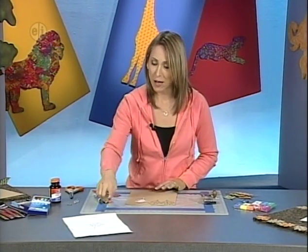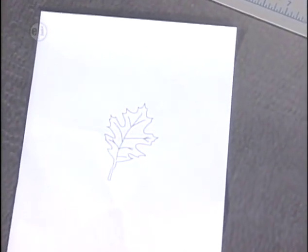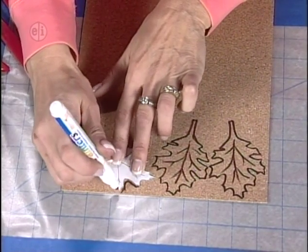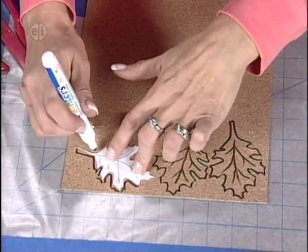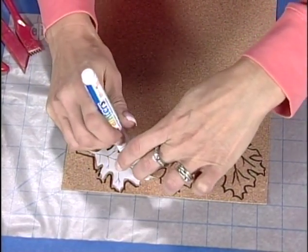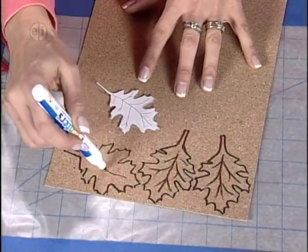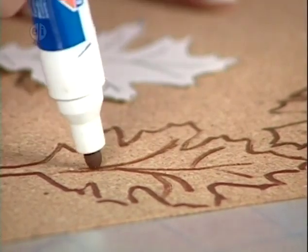An oak leaf pattern is available on the website, or you can draw your own or use a different leaf shape. Cut out the pattern, then trace it onto the thin cork sheet using the opaque markers — you can pencil trace first but it's an extra step you don't need. Trace all the way around; it doesn't have to be perfectly precise because fallen leaves naturally lose shape, getting crumpled or dented. Then draw the veins in freehand.